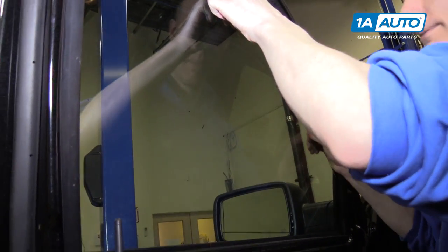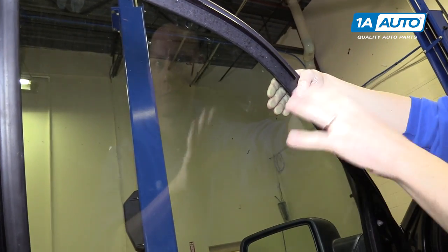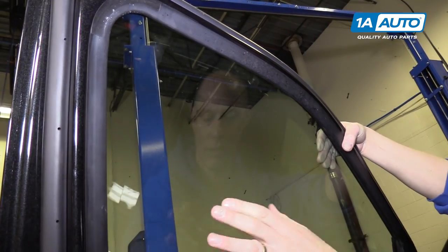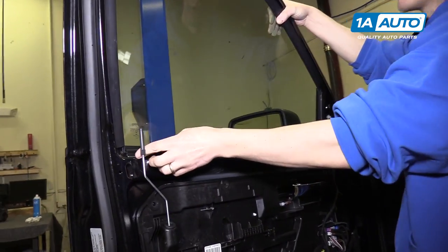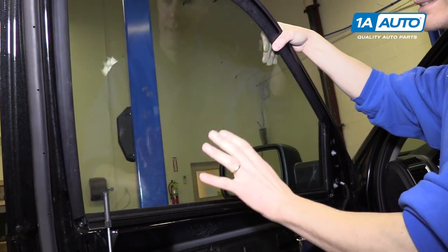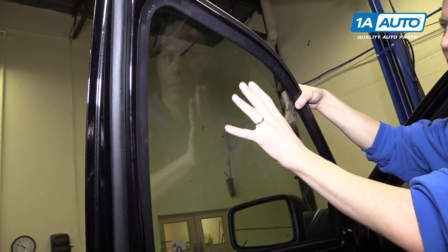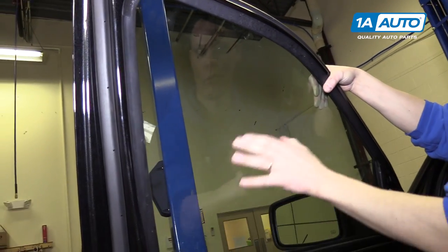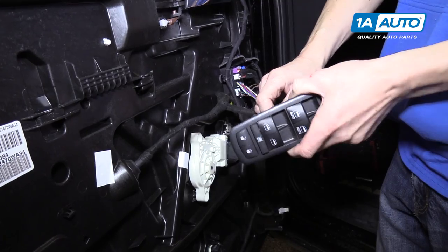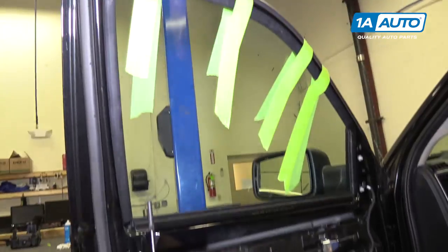Now you should be able to lift the glass right up. What I like to do is get some tape, tape it to the glass on both sides and up and over the top, and that'll hold the glass in place. The other option is to remove some of the trim at the top and pull the glass out of the door, but that's more work. Once your glass is set in place, remove your power window switch so the window regulator won't move unexpectedly, and pull your key out of the ignition.